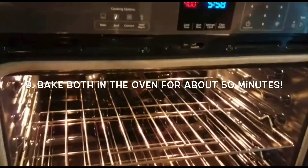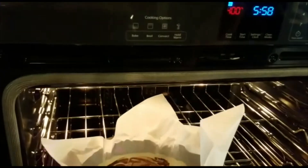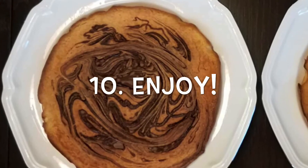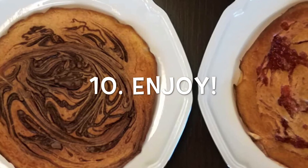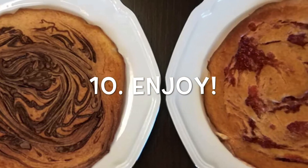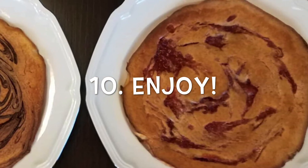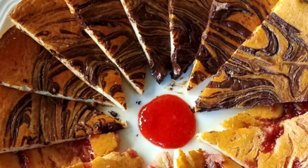For our last and final step, simply bake both cakes in the oven. And we are done — thank you so much for watching, and as always make sure to like and subscribe and leave a comment in the comment section below: what do you want us to make for our next recipe? Make sure to follow us on Instagram at A Sprinkle of Sugar Official. Goodbye!